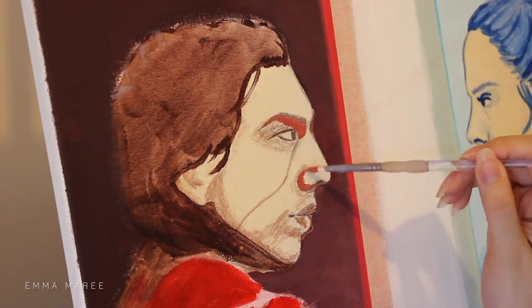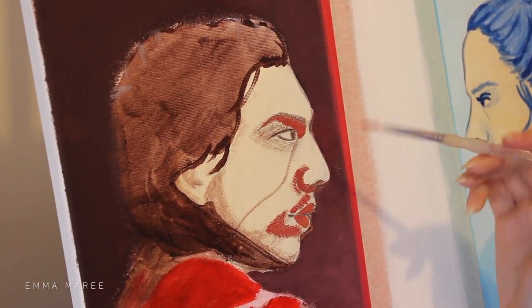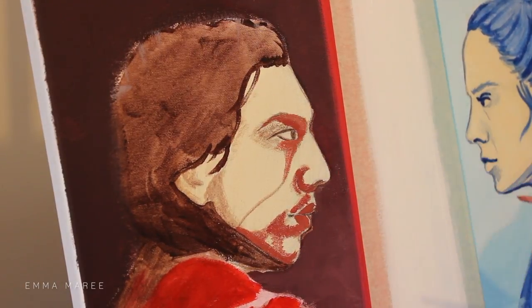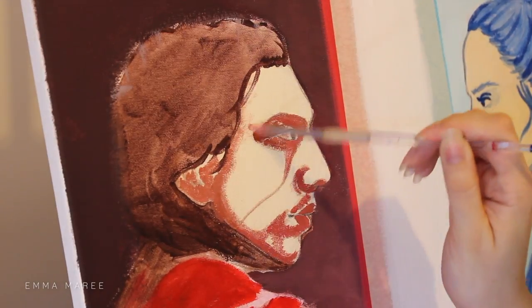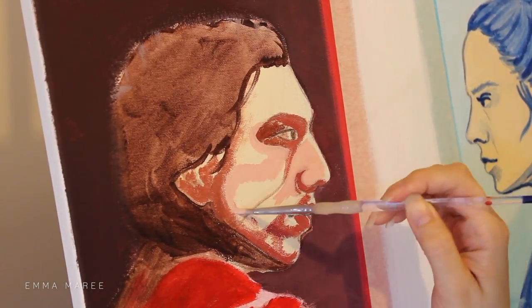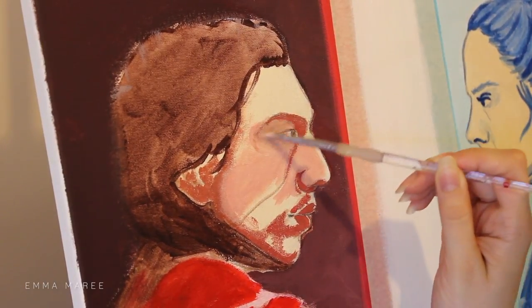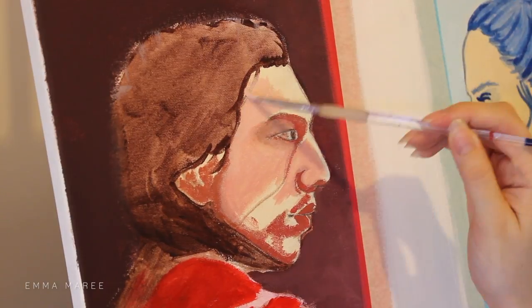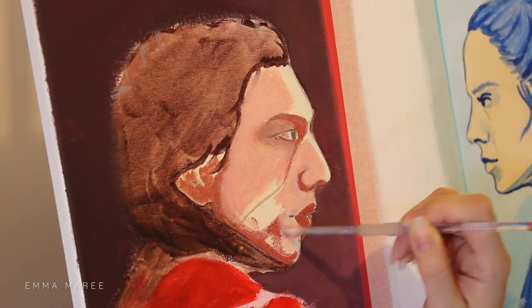Once I'm finished with the backgrounds it's then time to go in with the characters, which is definitely my favorite part. For the characters I wanted to stick somewhat to my own style, so I do a little bit of shading on the faces. You'll see here I'm doing quite a dark shadow on Kylo's face but I do layer over that to lighten it up a fair bit.